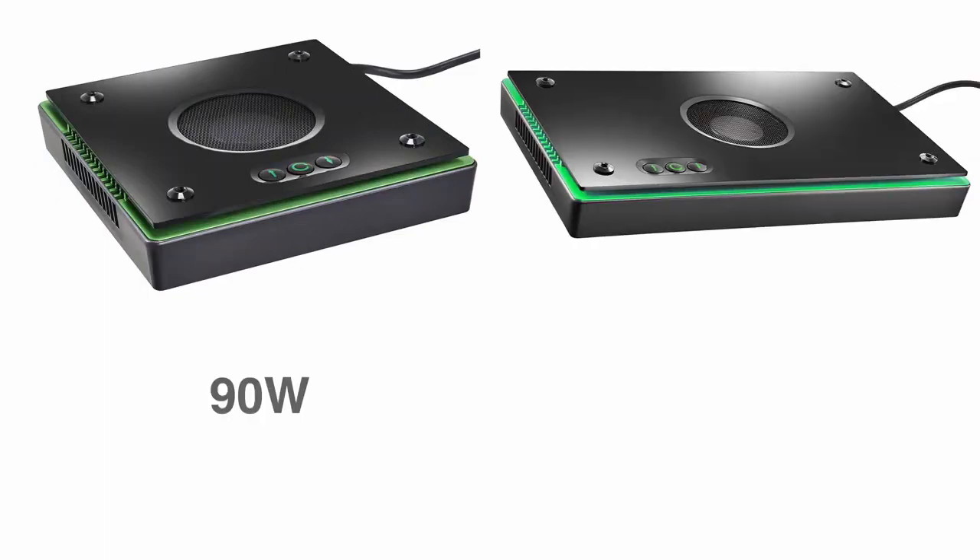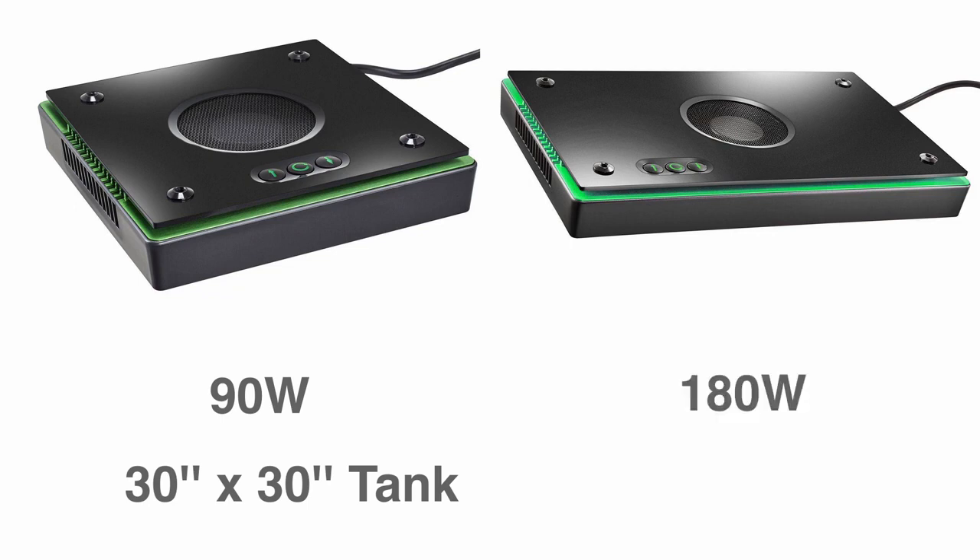The XR15 draws 90 watts from the wall and can throw enough light for a macroalgae dominated aquarium with up to a 30 inch by 30 inch footprint. The XR30, on the other hand, draws 180 watts from the wall and offers a max spread of 36 by 36 inches with better penetration on deeper tanks.